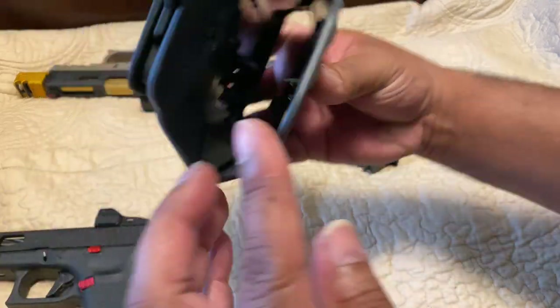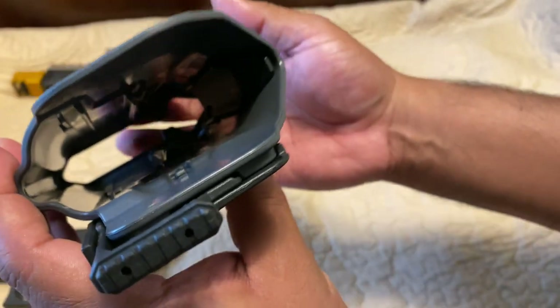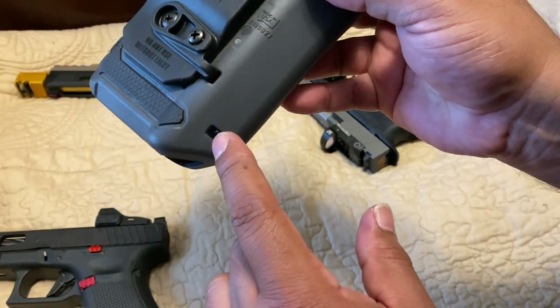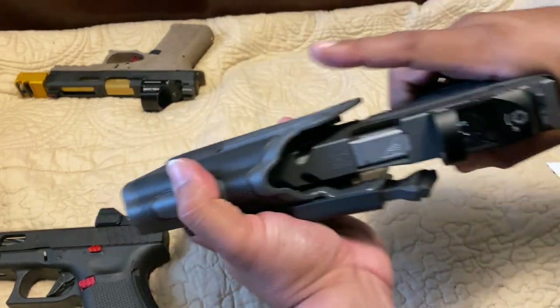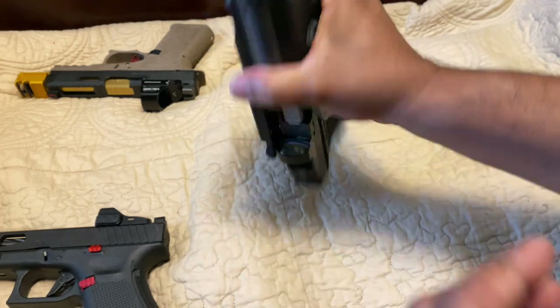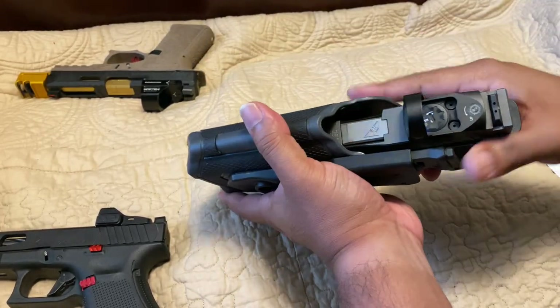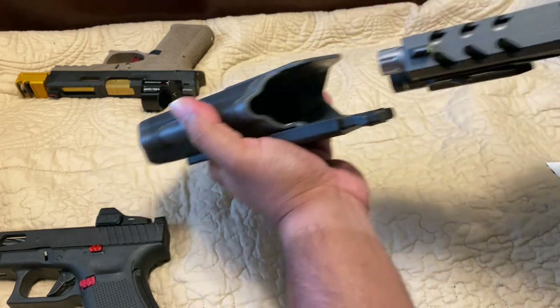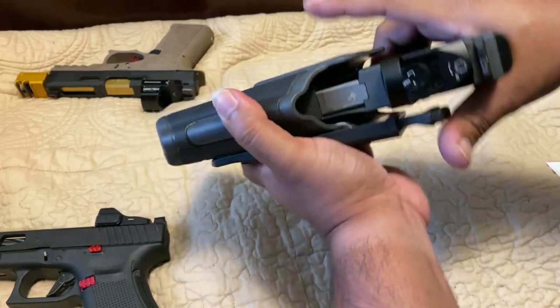Alright guys, I'm back — it was pretty simple to install. It's got little grooves right down there and a little snap hook right here that goes in this hole and locks in. And I can definitely see the improvement — it's a tight fit, it doesn't wobble now. That's definitely much better. It locks in and doesn't wobble or move.